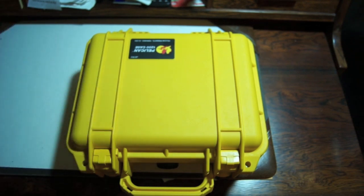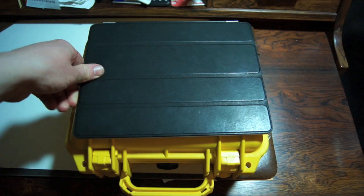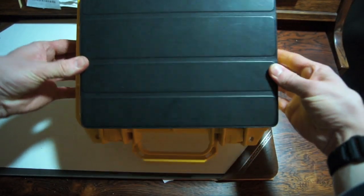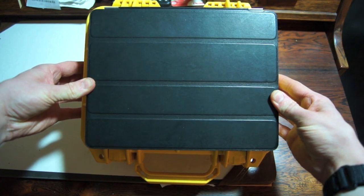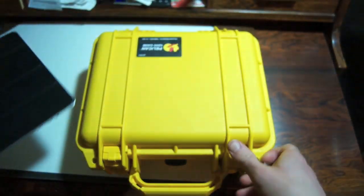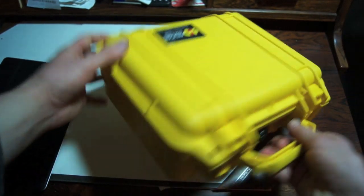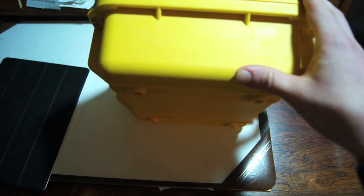Let's get inside of it. This is the 1200 and I'll show you a size comparison — this is an iPad, so that's kind of how big it is. It's basically as big as an iPad in terms of the dimensions that way.